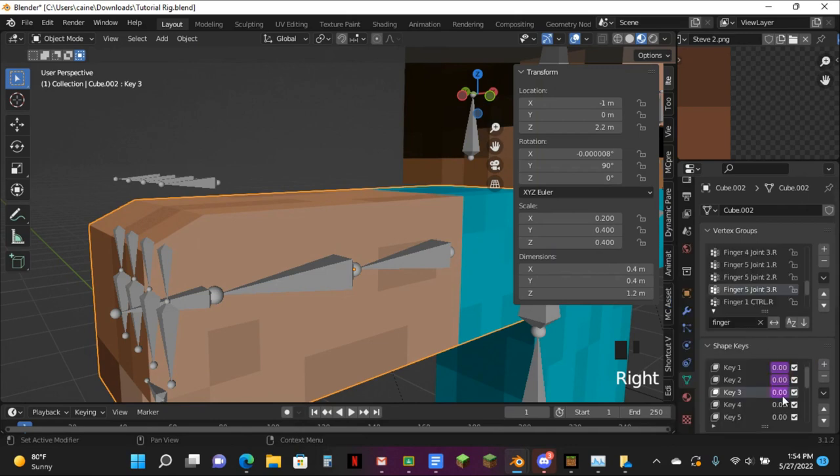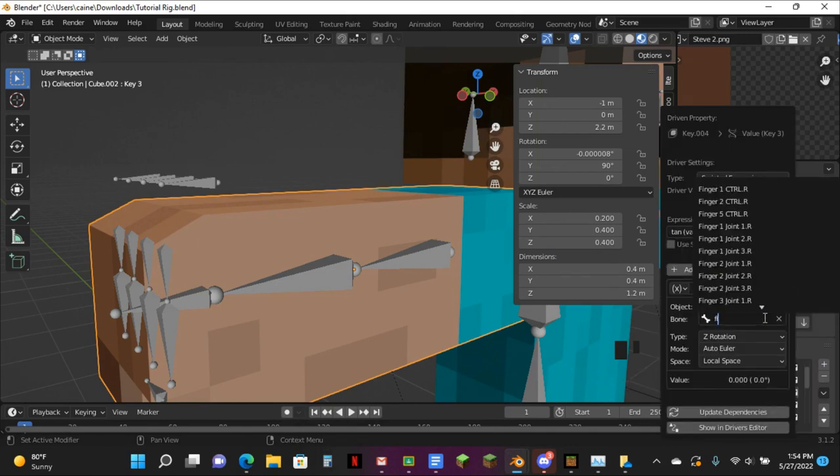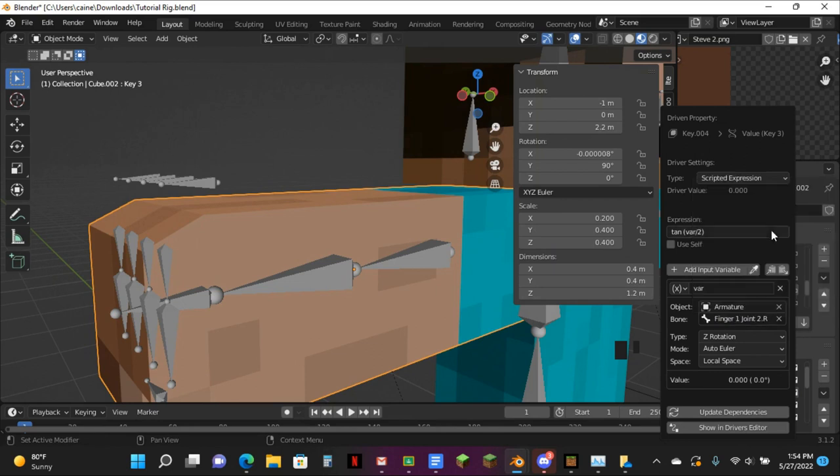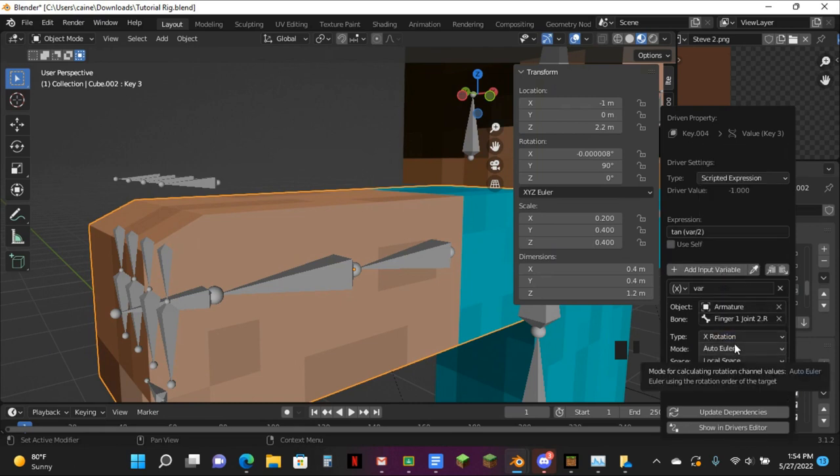Paste the driver down to here. Edit the driver. Finger run. Whichever rotation — and just like that if it's not working. Make this thing minus.